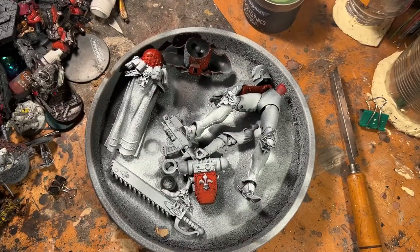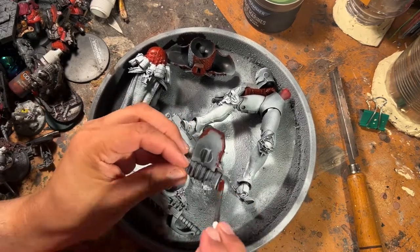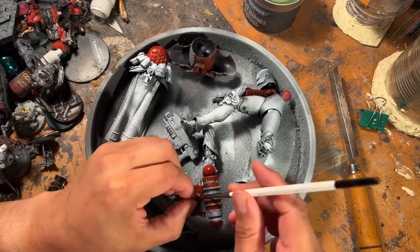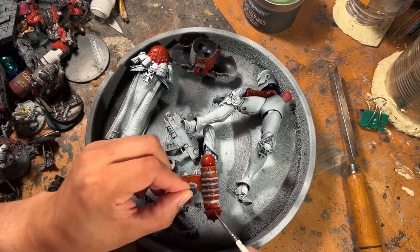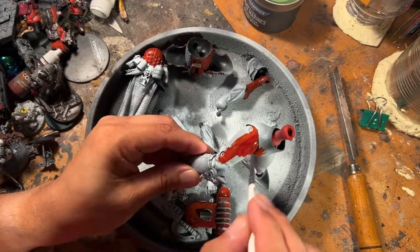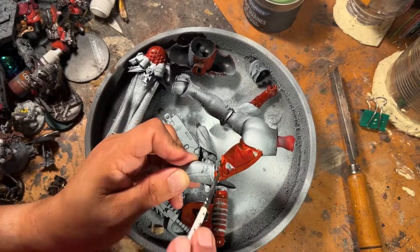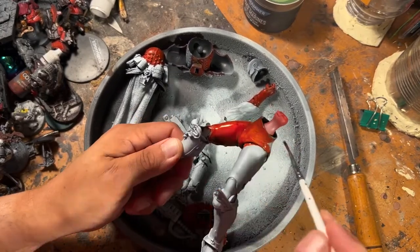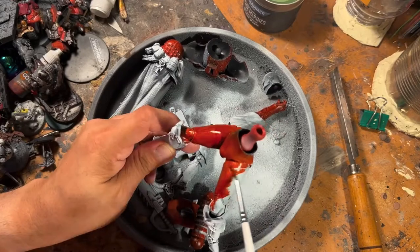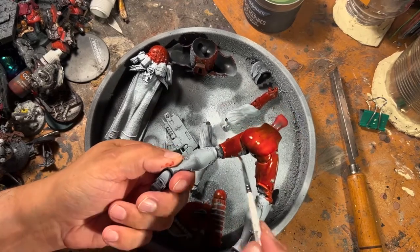Starting out, I actually did a video of priming and taking apart the model, but unfortunately those videos got lost, so we're starting with the model already pulled apart. I have started the process of blocking in the main color — because I'm doing Sisterhood of the Bloody Rose, that color is Blood Angels Red Contrast Paint. This is not the extent of color we're going to do, but I like to use a slightly watered-down Blood Angels Red for a vibrant red base.